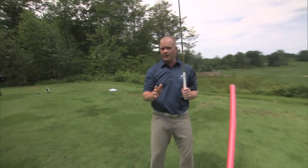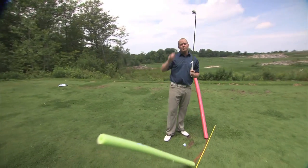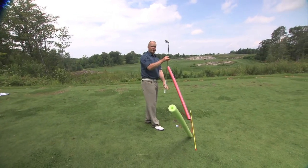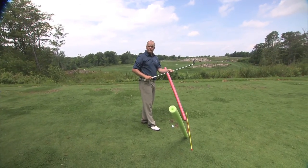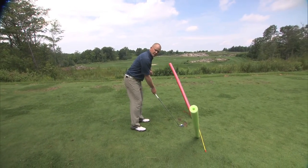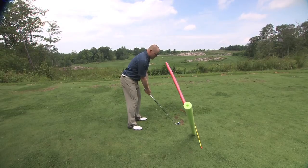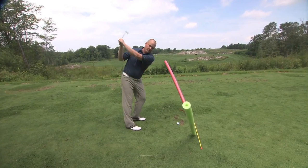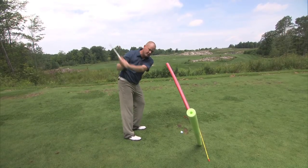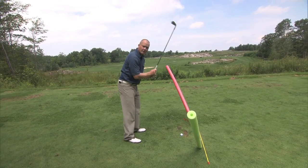Now, it gets a little bit more complicated. We have to take a look at one other perspective. What we're going to see is that this circle is not straight up and down and it's not horizontal — our circle happens on an angle. That angle is approximately 90 degrees to our spine. So from this perspective, we need to be able to move the golf club in a circle around our spine. If we want to hit straight shots, the club head must travel in a circle.